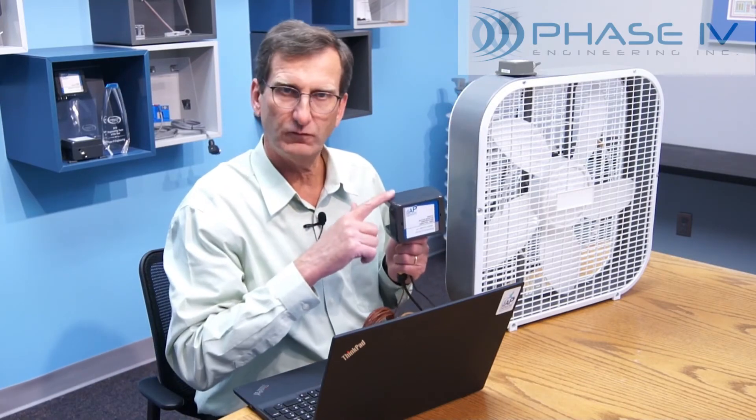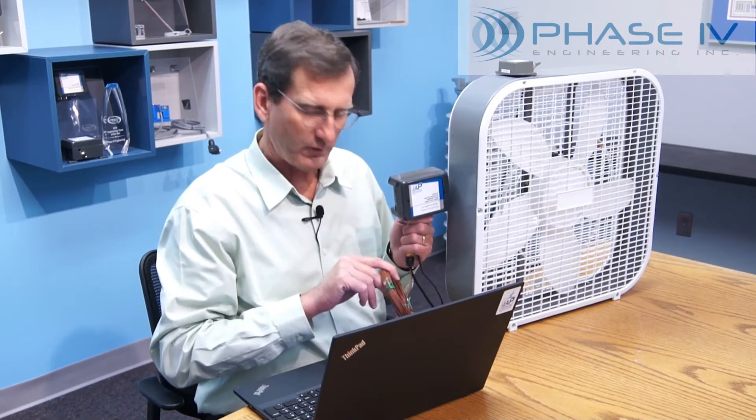Now to the fun part of the demonstration. We are going to attach the Leap transceiver node to a box fan. To mount each part of the transceiver node in a production plant, we offer several options to mount the node, vibration module, and thermocouple. Our magnet mount option is the most popular because it makes installation fast and easy. We are doing our demonstration with a box fan because everybody is familiar with the level of vibration a box fan makes on low and high speed. We have our vibration module attached to the box fan connected to the transceiver node, and the current transformer connected to the cord of the fan, so we'll be able to watch the current as we change speeds.